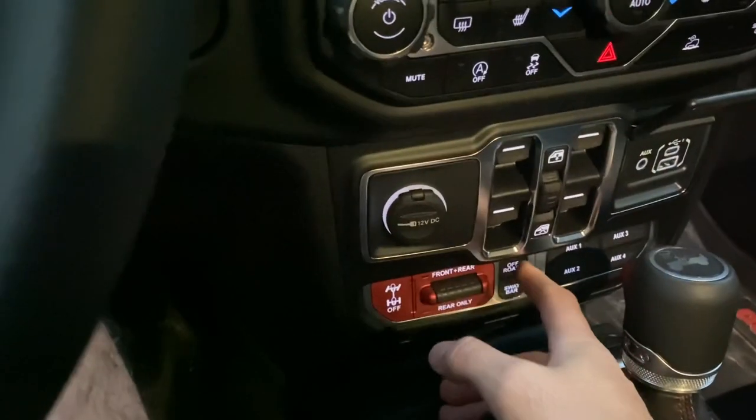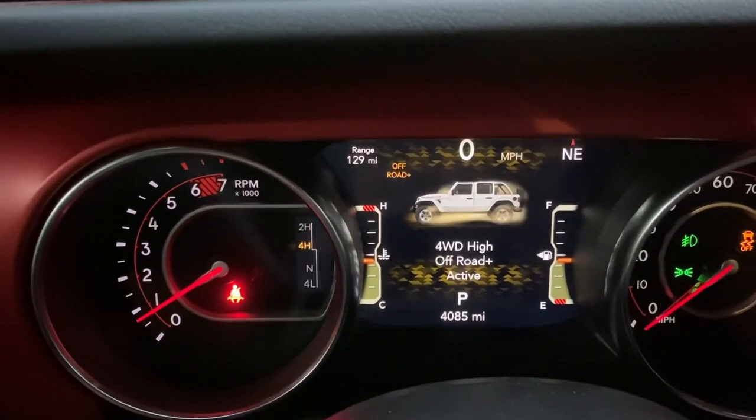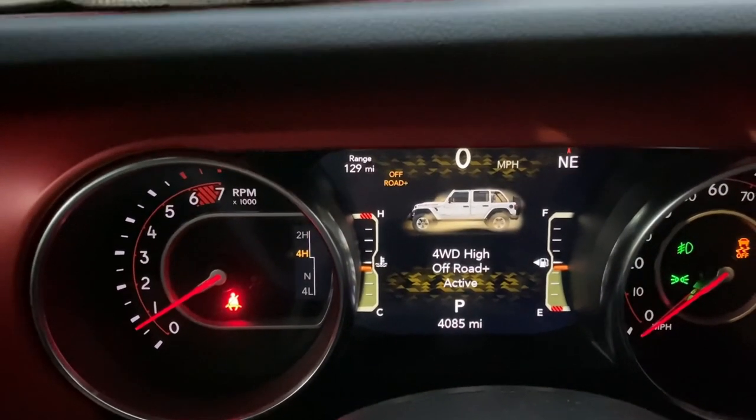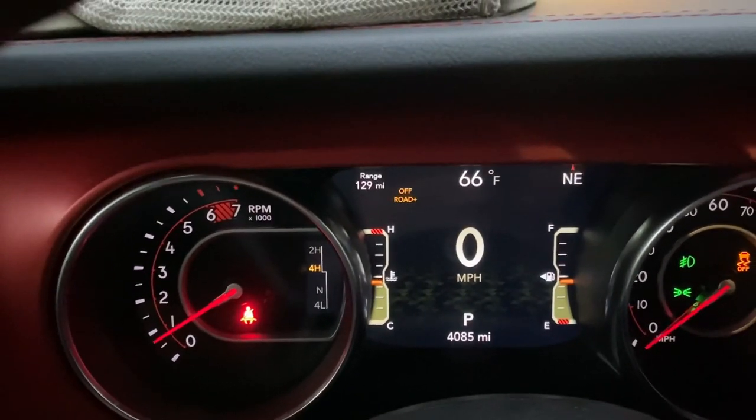The next thing we're going to do is push off-road plus, and that's going to tell you that the traction control is off. You'll see four wheel drive high off-road plus, and you'll see the off-road plus indicator in the back.